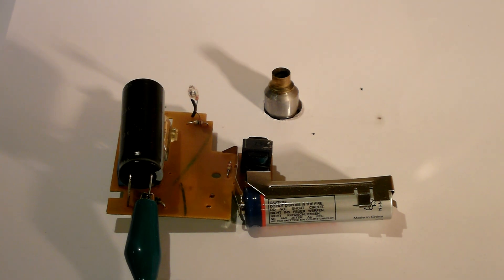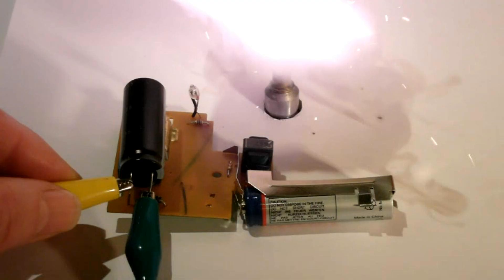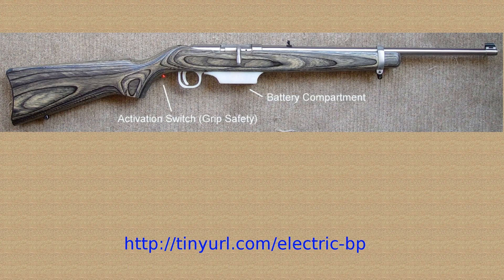A very strong word of warning: the voltages and currents from these capacitors can be lethal, so don't do this unless you're very familiar working with high voltage circuits. It works, and this principle was the basis for my first electrically fired rifle.